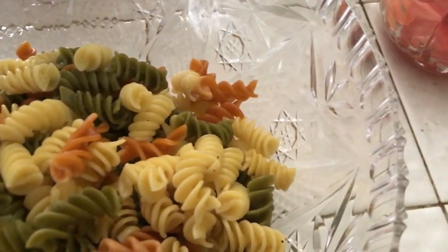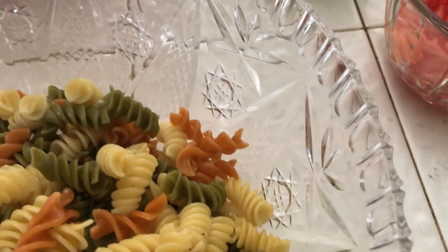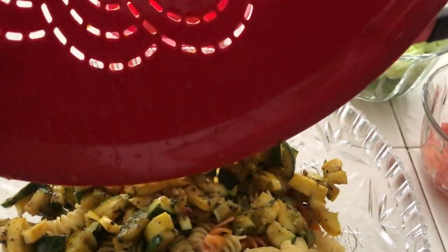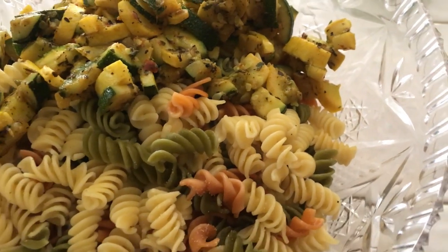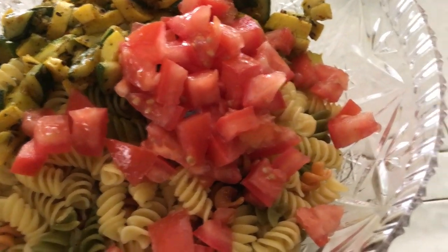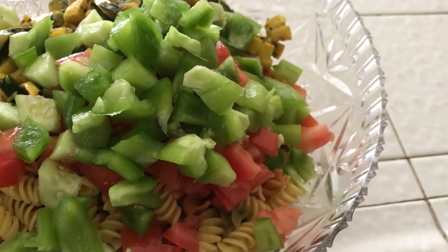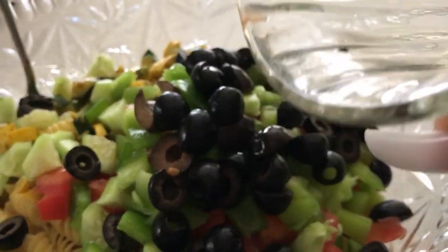So first thing is just to dump the pasta into this big bowl. I'm going to try to do all this with one hand, guys. And then just add my zucchini, and my tomatoes. Get that all in there. And my bell pepper and cucumber. And lastly, I'll go ahead and add the olives. The olives are so delicious.